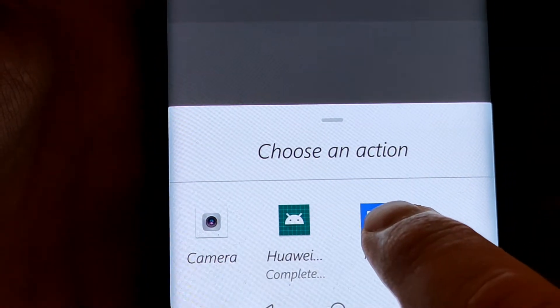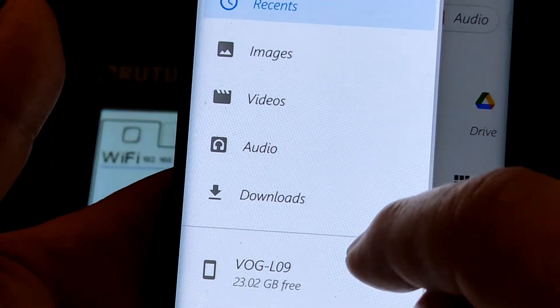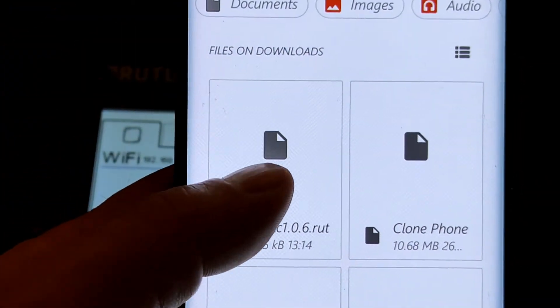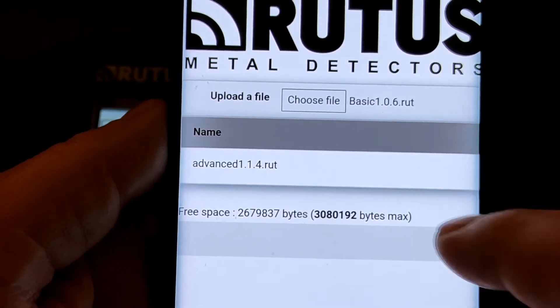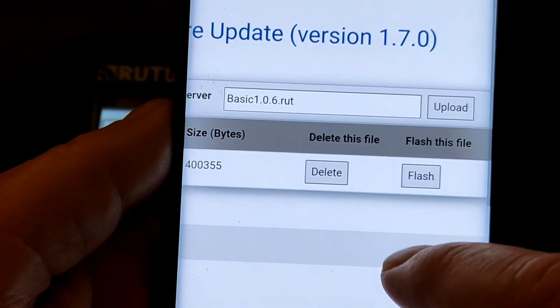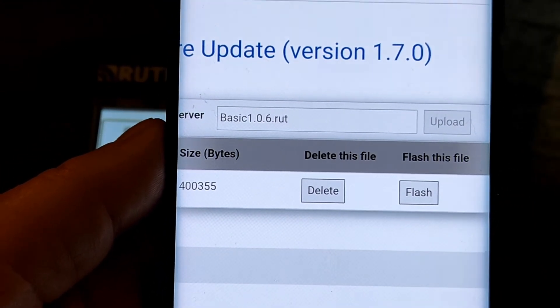At the bottom of the screen you'll get the navigation option. Go into Files and navigate to where you stored the other version of the software. Here's the Basic version in the Download section. Come across the side of the screen — you can see it's there.